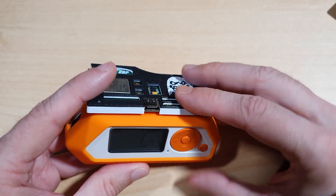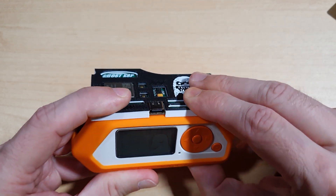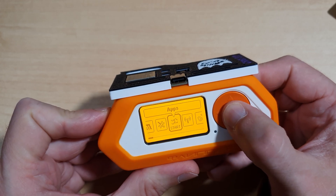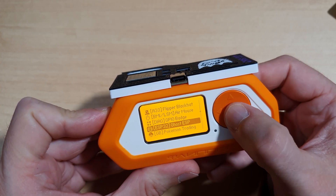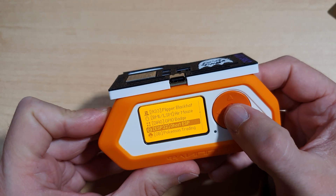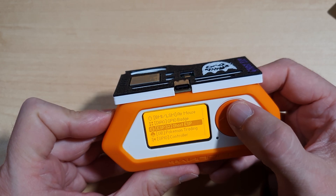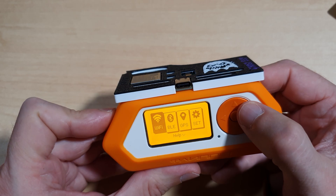Demonstrating the Ghost ESP board — first we plug it into the Flipper Zero. Once plugged in, we go to Apps on the Flipper Zero, then select GPIO, and here we have Ghost ESP. Note that you have to download and install the Ghost ESP app for the Flipper Zero separately, as it doesn't come included with Momentum. In the Ghost ESP menu we have Wi-Fi, Bluetooth, and GPS.